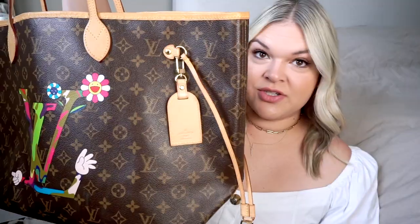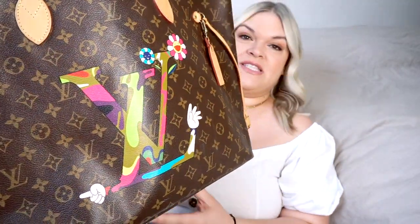I have right here my only Neverfull. This is a GM special edition collaboration with Murakami that came out in 2007. As you can see, it is gigantic. I myself prefer Neverfulls in special editions — whether it's a collection or a collaboration, I think that adds more uniqueness to the bag. If you previously watched my Game On unboxing, I did purchase the black Game On version in the MM size, but I ended up returning that bag because it had some quality issues and I didn't need four bags from that collection.